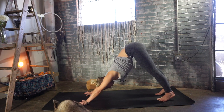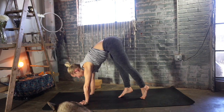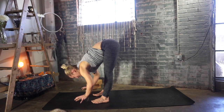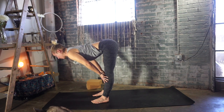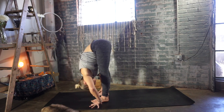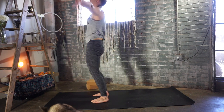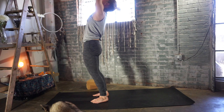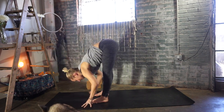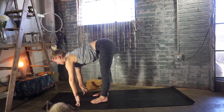Look towards your hands, lift your heels really high, and tiptoe your feet forward to the front of the mat, coming into a standing forward fold. Inhale to a flat back — Ardha Uttanasana — hands to shins, thighs, or floor. Exhale, bend your knees and fold forward.